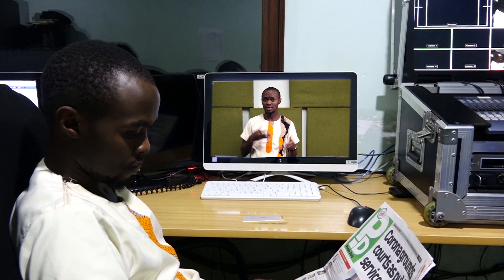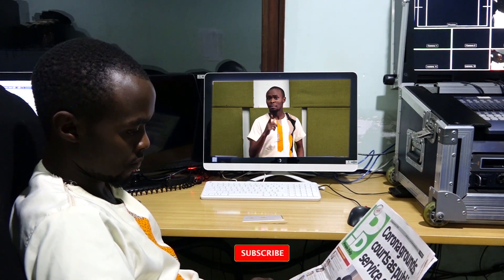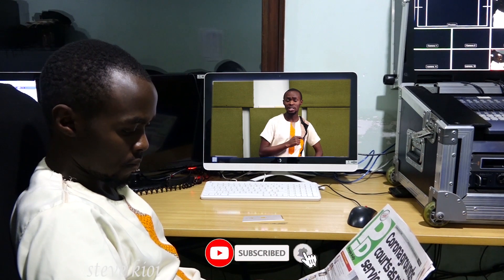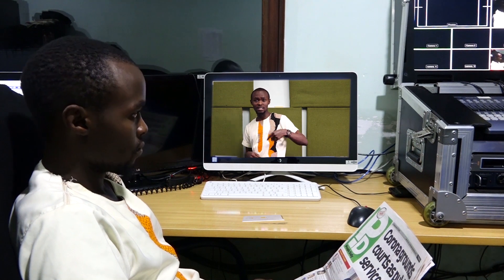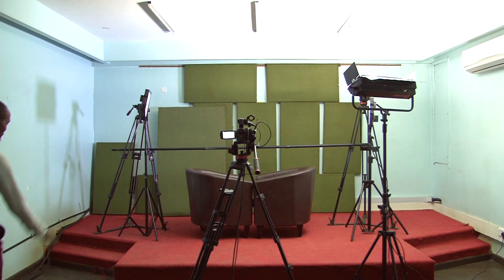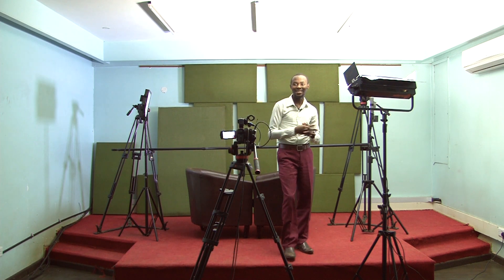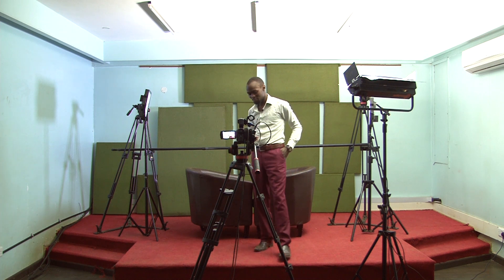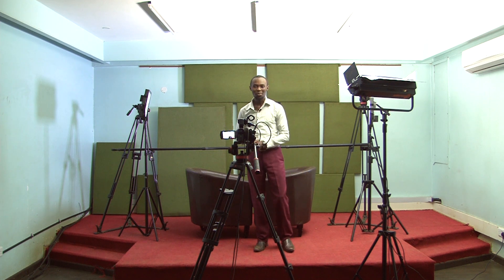Hello there and welcome to yet another session. Today I have received many questions about how to go about the idea of appearing in the TV and stealing a phone while on TV.